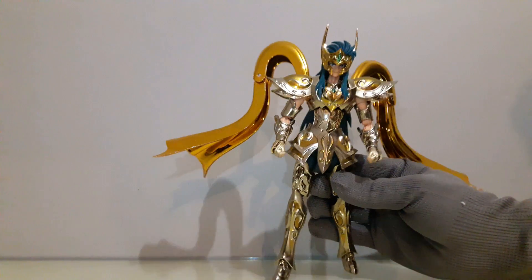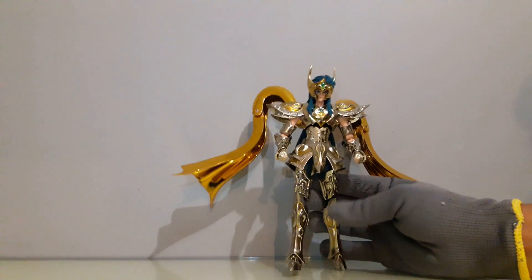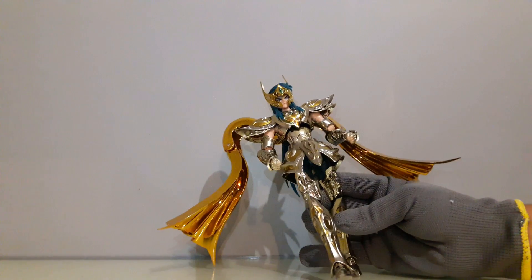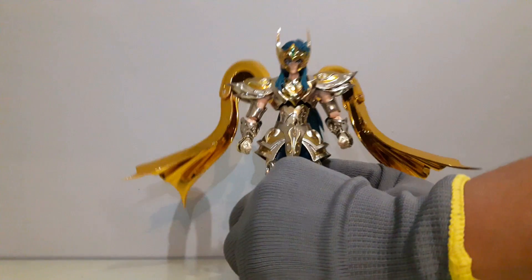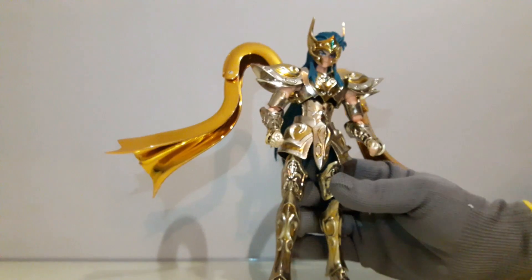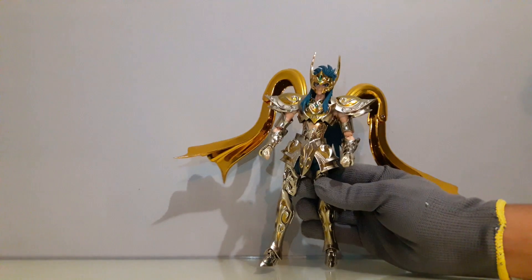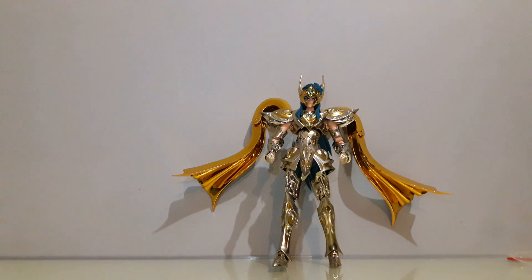Voy a intentar poner esta armadura en el esqueleto de Bandai y ver si así lo puedo dejar. Porque en definitiva el cuerpo de CS Model es pésimo. Solo estoy sujetando la pierna y vean cómo se dobla todo. Las piernas son muy frágiles. Intentaré hacer la prueba de compatibilidad con el objeto de Bandai para ver si esto nos puede servir de repuesto o para posarlo.